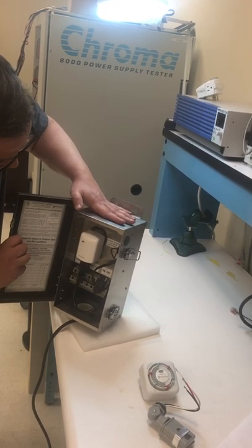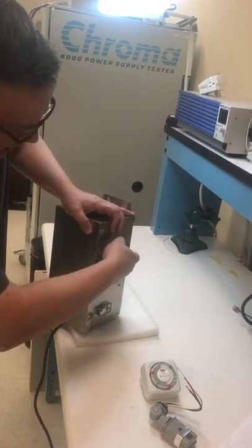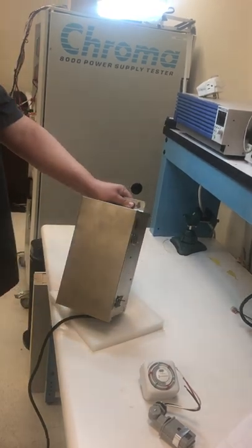So again, this is our Otter — brand new release in 150 and 300 watts. Let me get that door right back on there, close it up. Safe and secure, IP65 certified — we're proud to offer this to the market today.